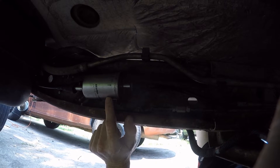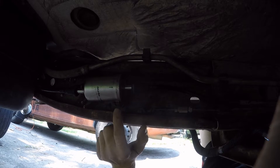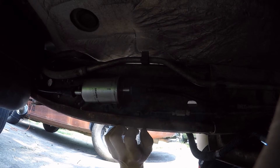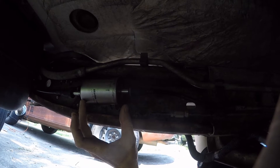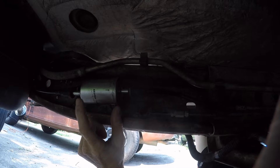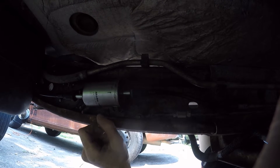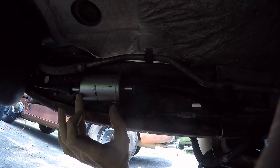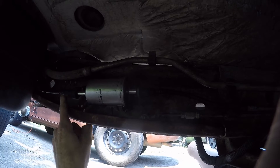Some people say there's a fuel pressure regulator inside this filter. I wanted to know for sure, so I actually cut open the old one that came out of this truck — there is no fuel pressure regulator inside these filters. Any fuel that goes into this filter gets filtered, whether it's going forward to the engine or going back to the tank.